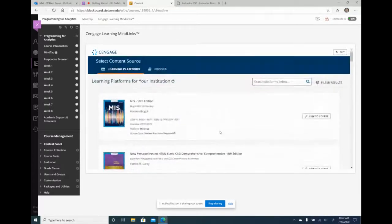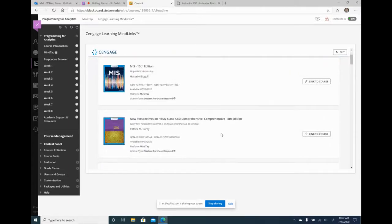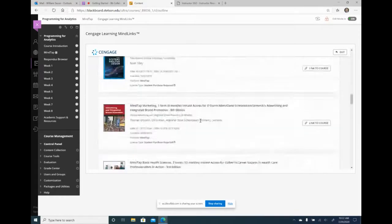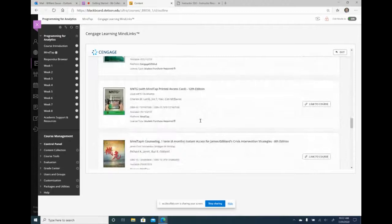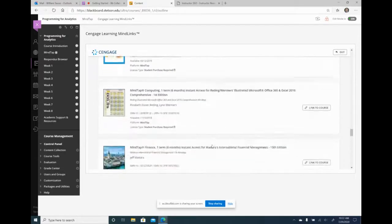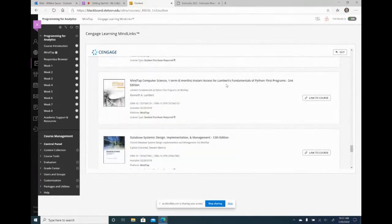If you use Cengage and would like to integrate it with Blackboard, and your book is available here, you have to contact Cengage to let them know you'd like the book added to Blackboard so you can integrate it. These are all the textbooks being used from Cengage, and the one I'm using — my Python book — is right here.